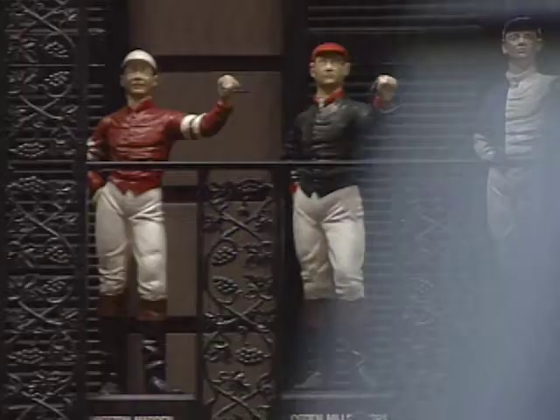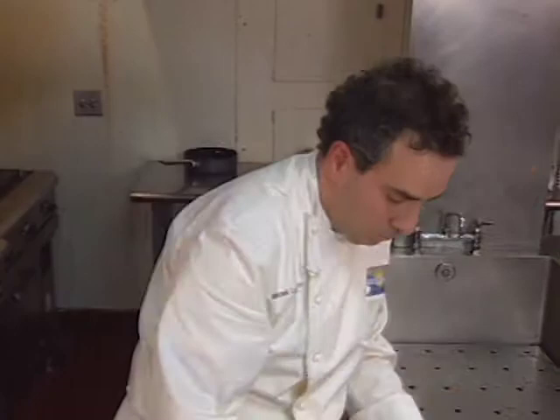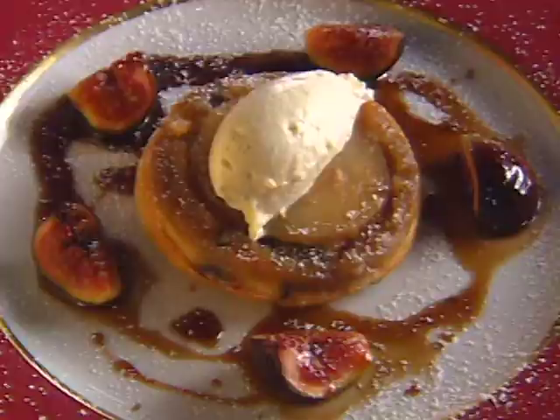Michael LaMonaco first attracted national attention as executive chef at the 21 Club in New York. In this era of celebrity-driven chefs, he has no problem adjusting. He was trained as an actor and, in fact, toured with Hair and Jesus Christ Superstar. He shows his teaching skills with this apple cranberry tart.